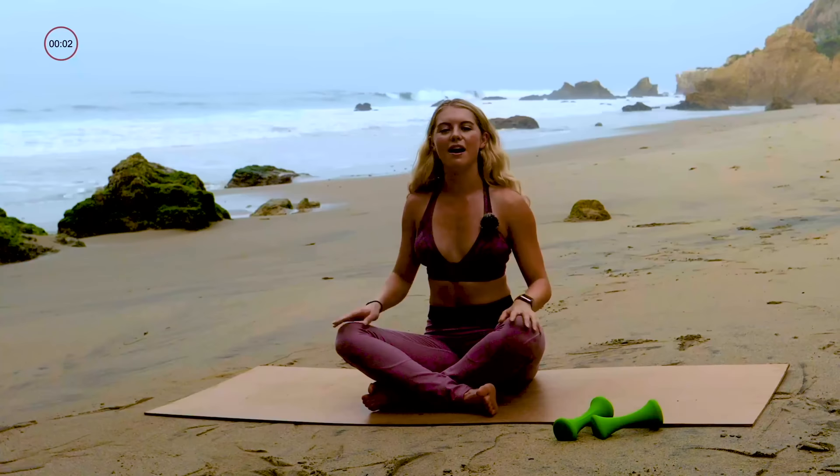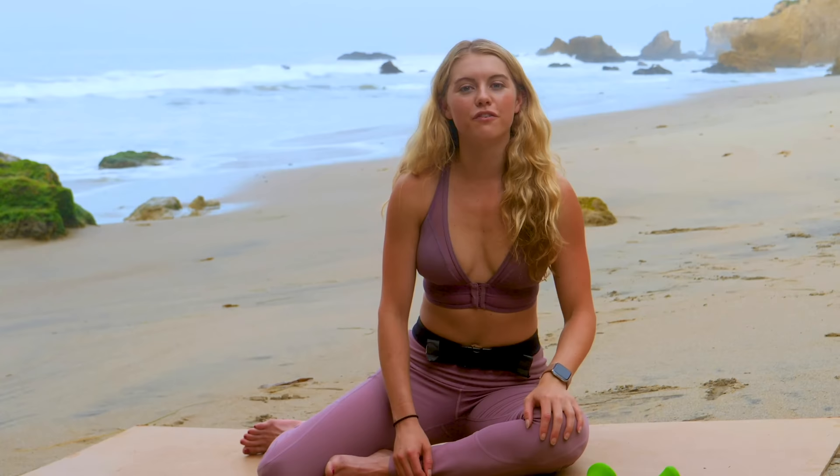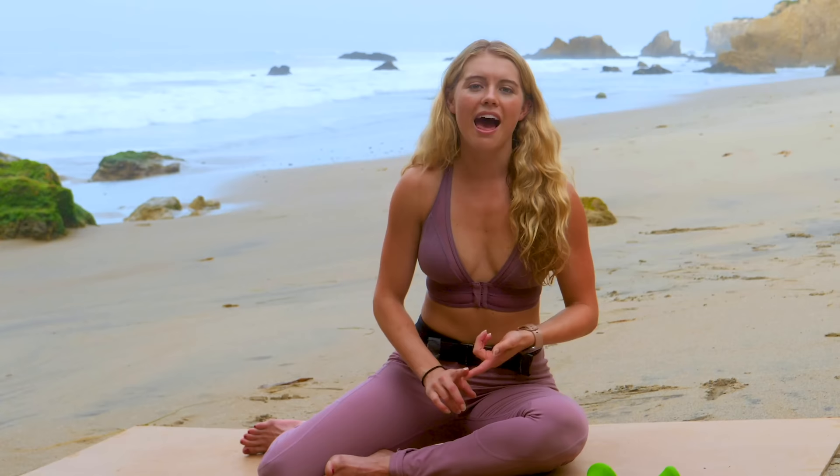Bring it up. Give yourself a hand — that was hard work, nicely done. I'll see you on the next one. Thanks for working out with me. If you haven't yet, subscribe below. Also, check out our free app and our website with hundreds of free workouts that will give you more details about calorie burn, levels, and specific exercises. I look forward to seeing you on the next one.